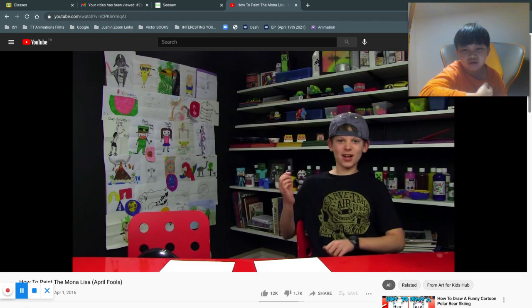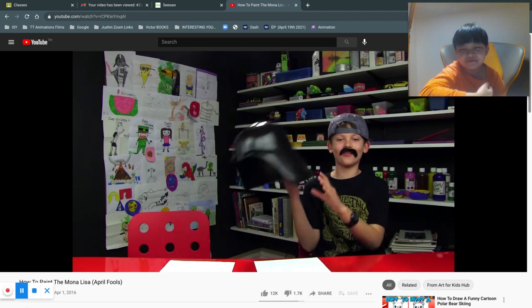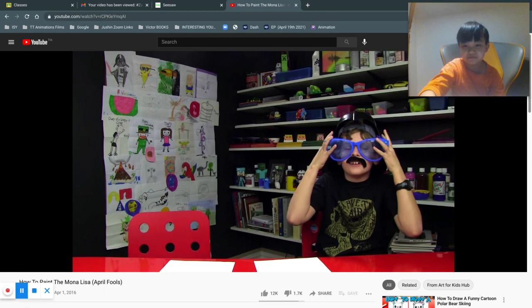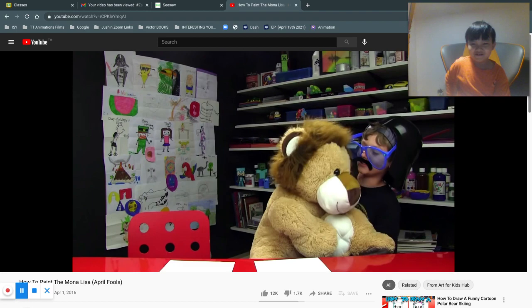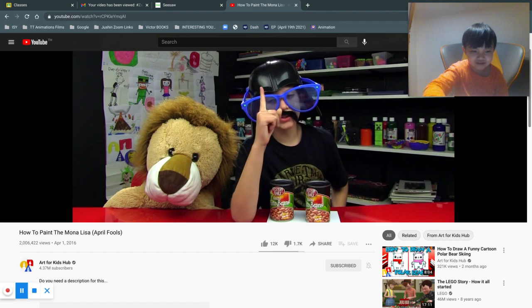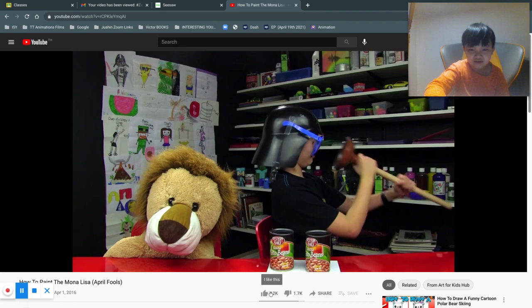First you need your mustache. Second you need your Darth Vader hat. We have a Darth Vader hat. There we go. Third, your best friend. Hello best friend. Nice to meet you. And hi, sorry about that. Speaking of all, you need your kid's veins. And when you do the veins you always need a plunger. Plunger. What is going on? Oh my gosh. Oh my gosh.